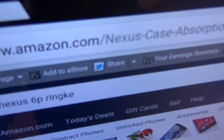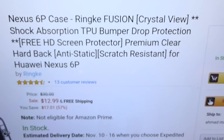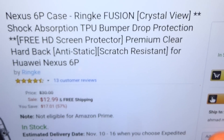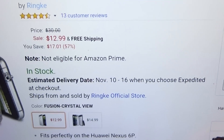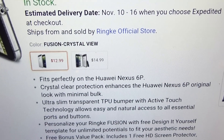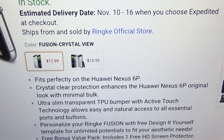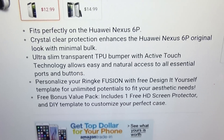First up, let me show you the website real quick so you can see where to get it from. Go to Amazon.com — I'll throw the link up in the description. We got the Ringy Fusion protective case for your Nexus 6P. The price for this is $12.99, so you're looking at $13. It's available in two different versions: the Fusion Crystal View at $12.99, or the Fusion Smoke Black at $14.99, and we'll take a look at both of them.